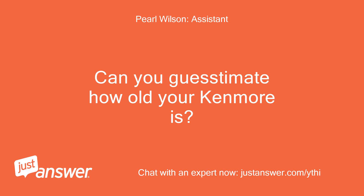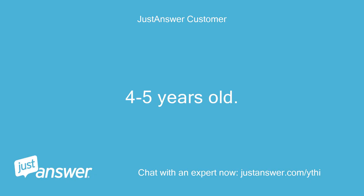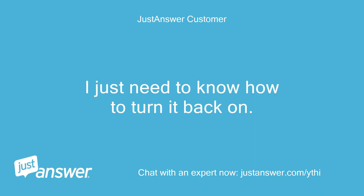Can you guesstimate how old your Kenmore is? And just to clarify, what's the exact model? It's 4 to 5 years old, model number 253.28092805. Do you plan on doing the work yourself? I just need to know how to turn it back on.